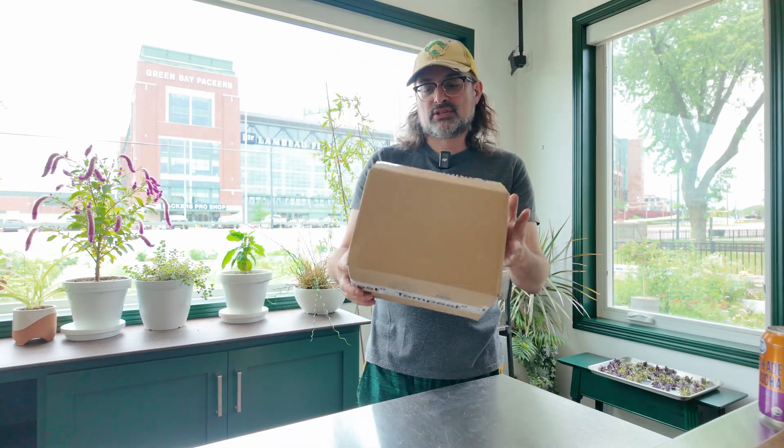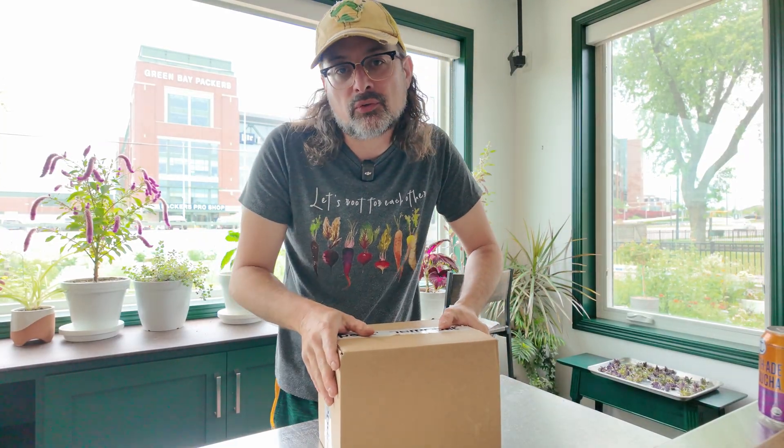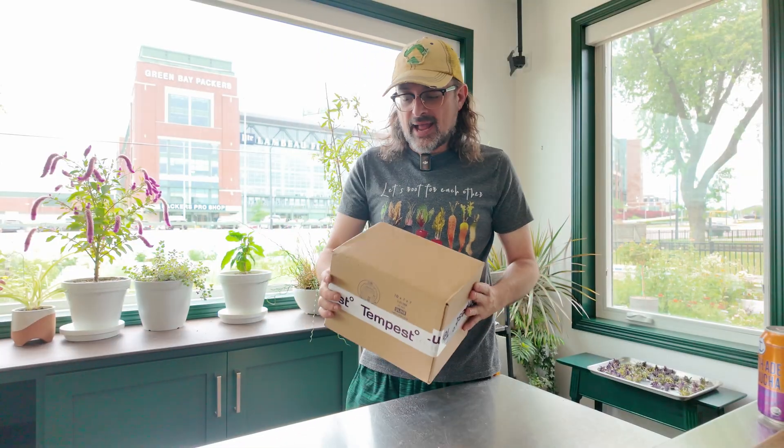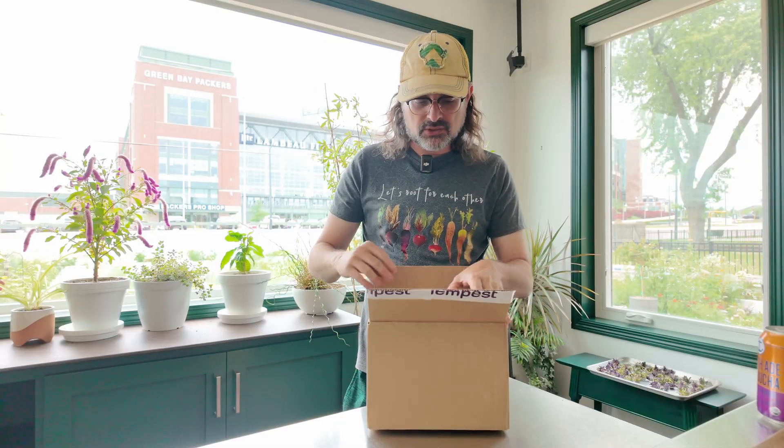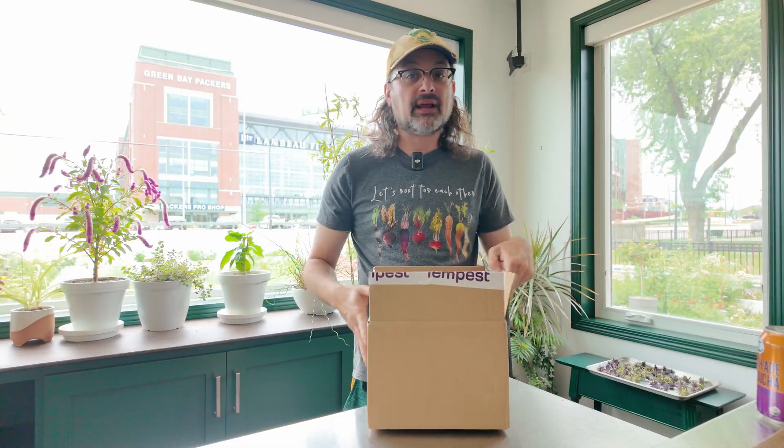I've been trying to get a weather station. I researched a bunch of stuff. Obviously no one is paying me to do reviews — this is not a review. I settled on the Tempest weather station. I'll have a link in the description. I did open this box.